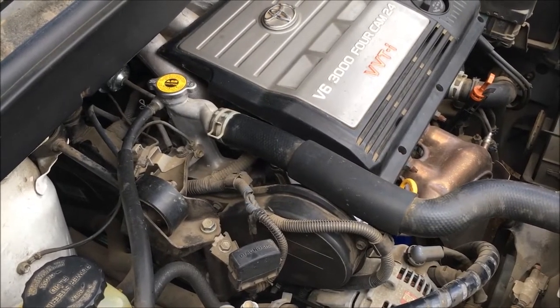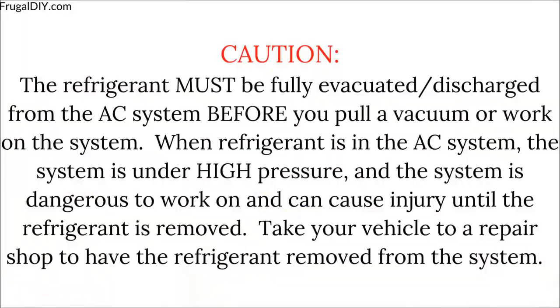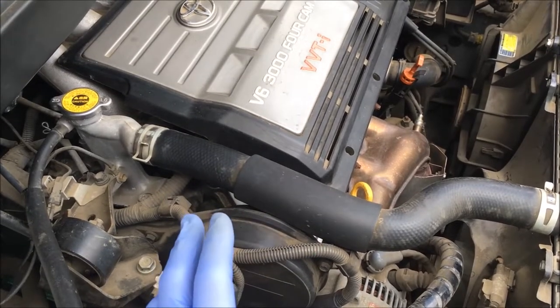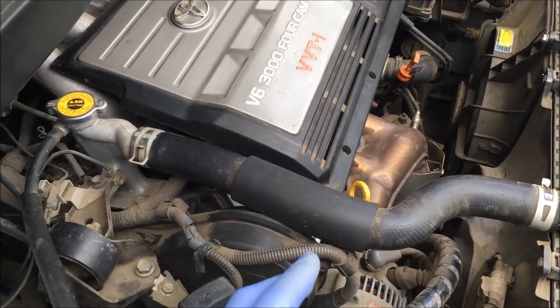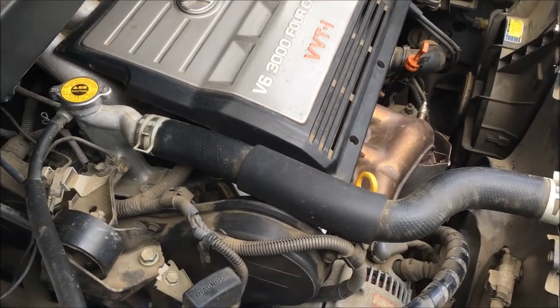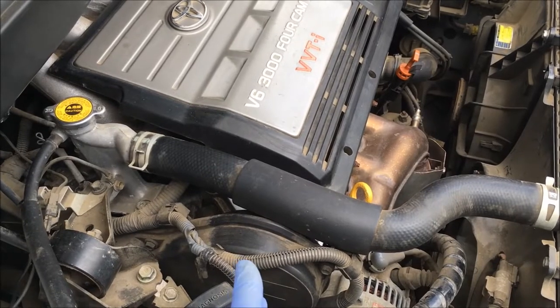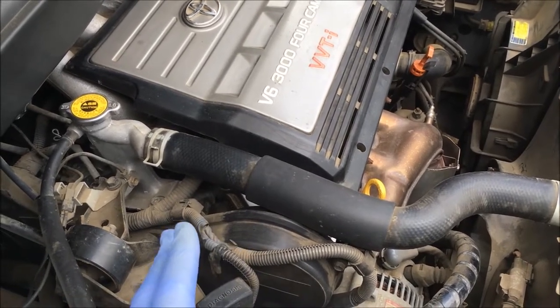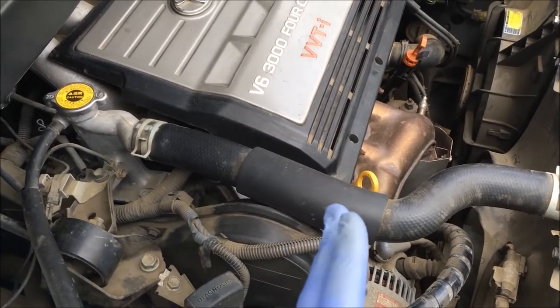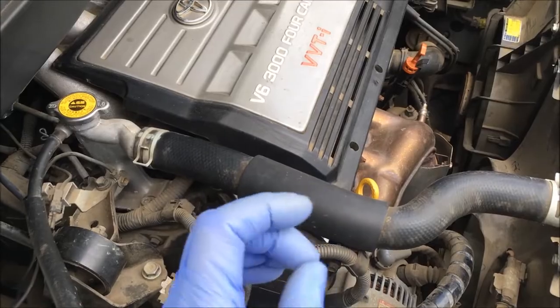We're going to show you how we pull a vacuum on a vehicle AC system. You pull a vacuum on the AC system initially to see if there's a leak. If the gauge readings hold, you know there's not a leak. If the readings don't hold, you have a leak in your system. You pull a vacuum the second time for two reasons: one, to determine if there's a leak in the system, so whatever repairs you did, you want to see if those hold. The second reason is that you want to draw all the moisture out of the system before you add the refrigerant.